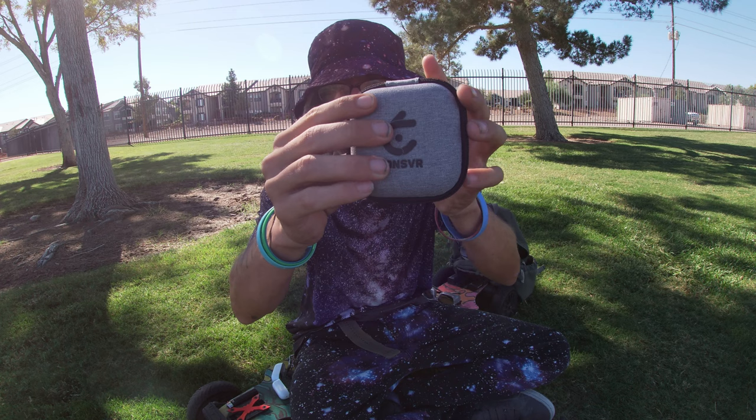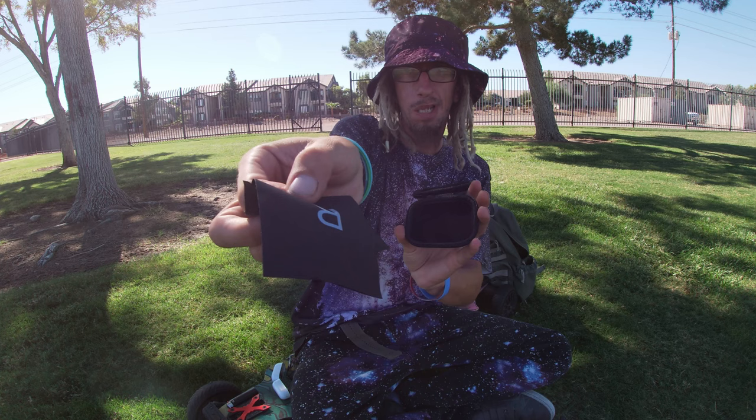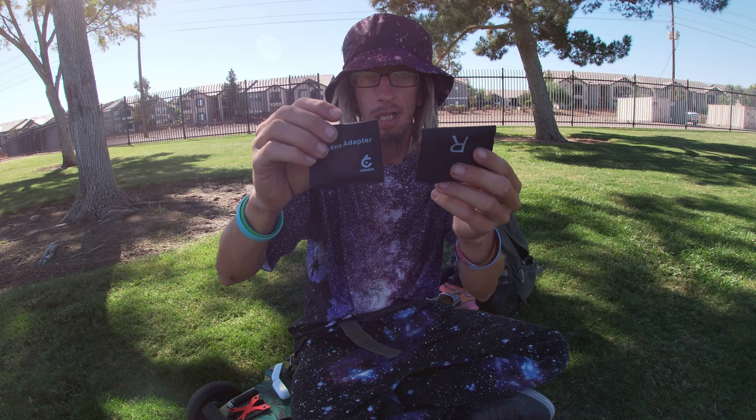They come in two little packages — one says 'left' and the other says 'right.' So they come labeled telling you exactly which side of your face they should be on. That's exciting. The case is really nice too. Let's go ahead and show you guys what these look like, and then we'll put them on the goggles.